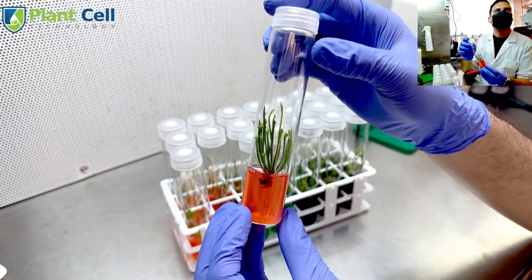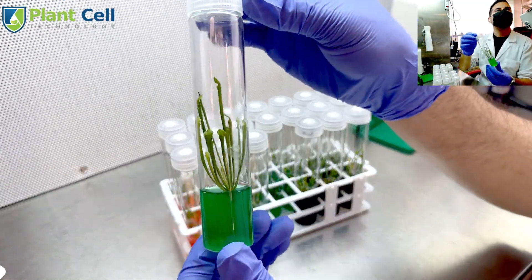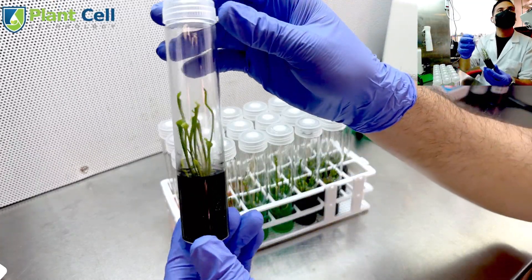Hey guys, it's Christmas season once again and I will show you how to make these very beautiful and affordable Christmas gifts.